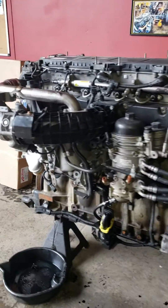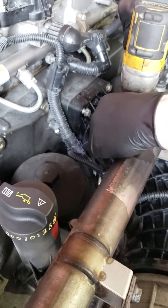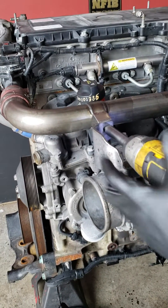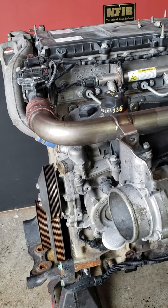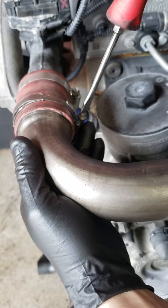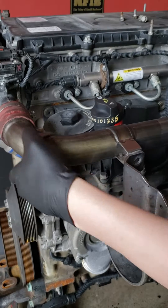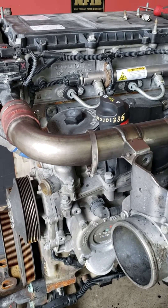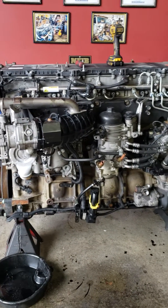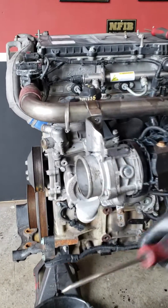First thing we're gonna do is zip off our three bolts — one here, your bracket, and then your clamp here needs to come off. Now you're gonna have to use a tool like a booger picker to get this thing off — it's gonna be sealed on there pretty good. Here's your booger picker.